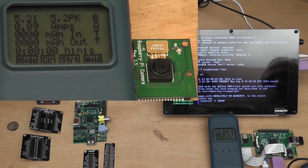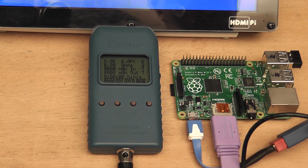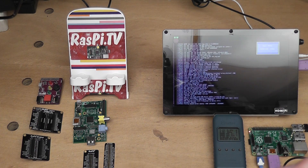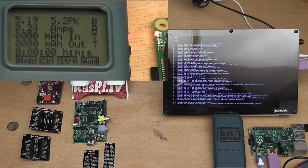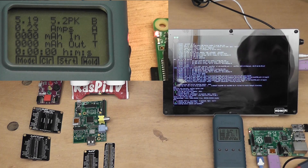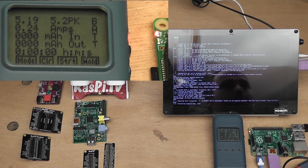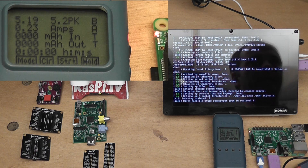Time to do the same with the B Plus. We're going to power that up — it's exactly the same things connected to it. It's taking about 0.23 amps — 230 milliamps while booting — and that's fairly stable on both the E-meter and the bench power supply.